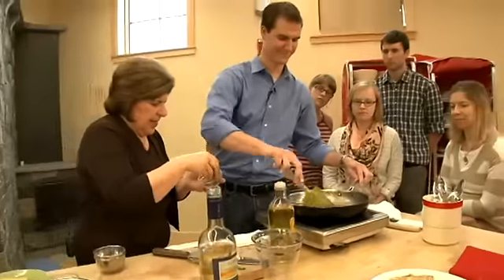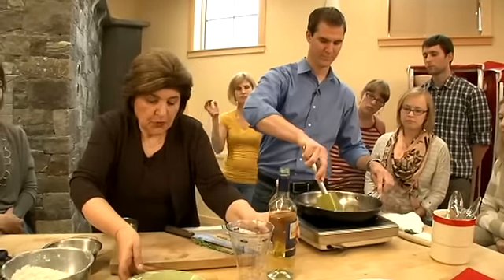Now you're going to scrape that up. And with that, we're going to add some lemon juice — so really get all those scrapings up. And we're going to add some tarragon. I love fresh tarragon with chicken. And while you're doing that, I'm going to tell you what else goes with this chicken dish.